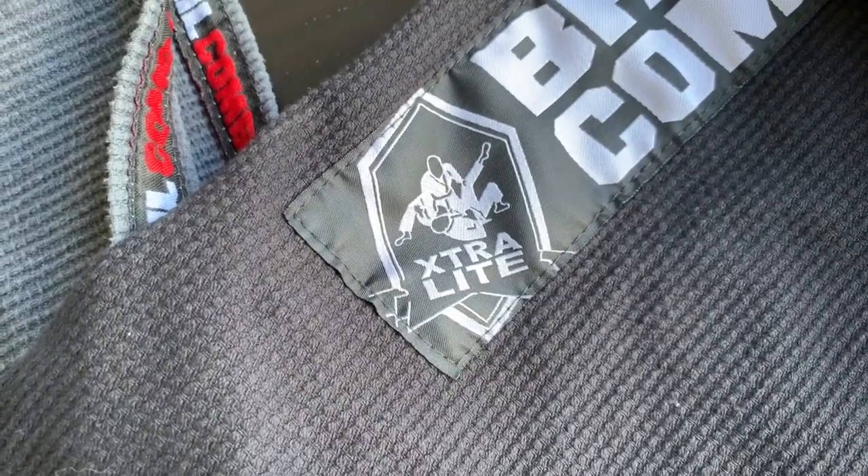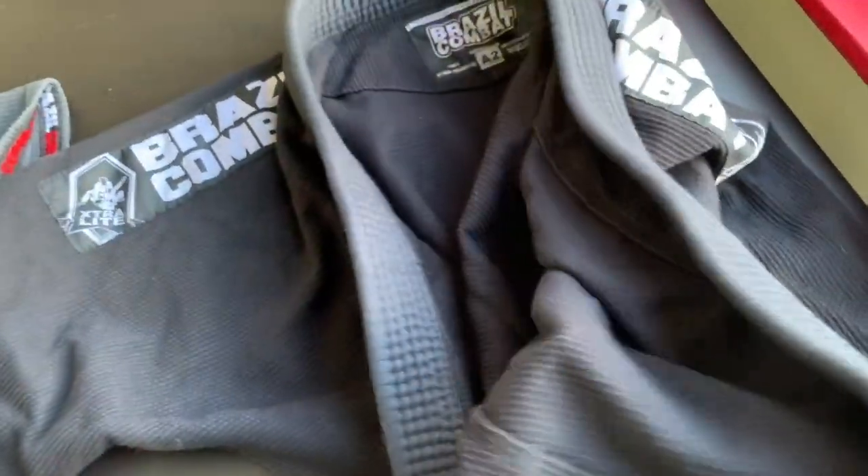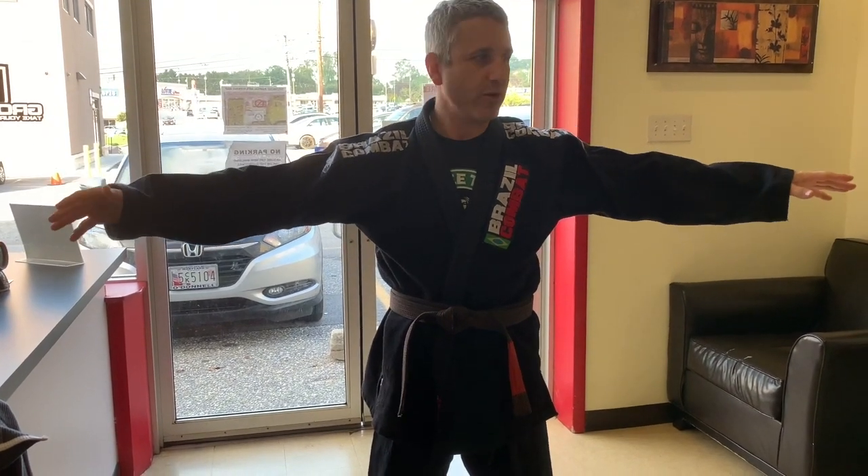That's actually how this thing should be advertised — as a judo gi. I'm not going to film the pants because the pants are acceptable; it's the gi top that I have the main problem with. This is the brand new Brazilian combat gi that I bought, thinking it would be like my other gi.